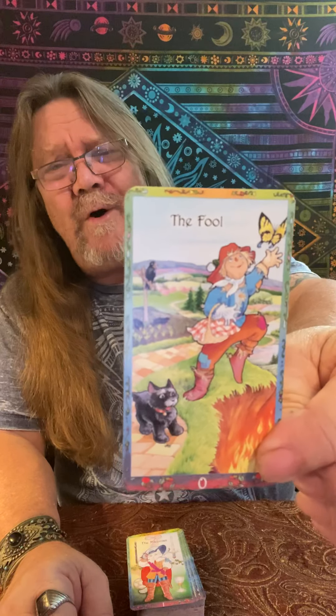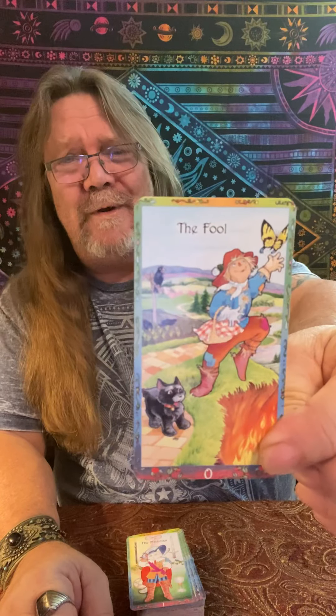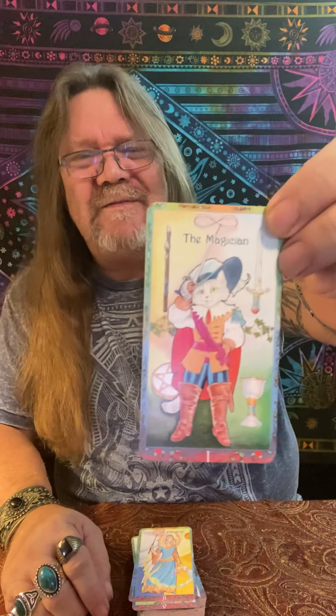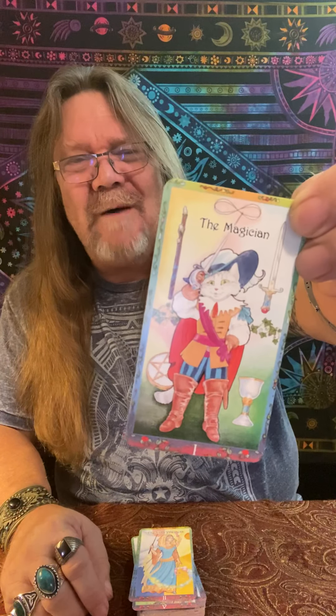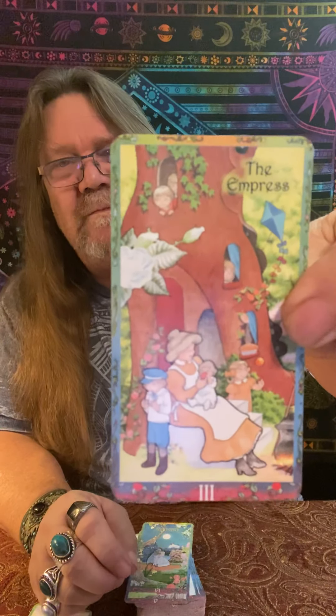The first card is the Fool — there's the old Scarecrow right there and little Toto, and he's chasing the old butterfly. Looks like he's going to step off the cliff and there's fire down below. The Magician is old Puss in Boots. The High Priestess — I'm not sure who this is; it could be the Fairy Godmother. The Empress is the woman that lived in the shoe. I've got my Lovers right here — looks to me like it's Beauty and the Beast.